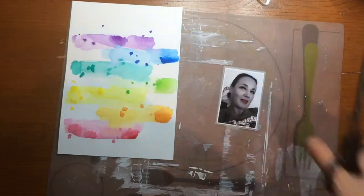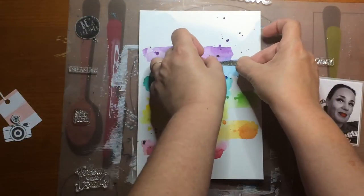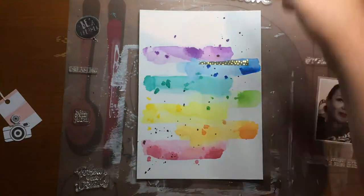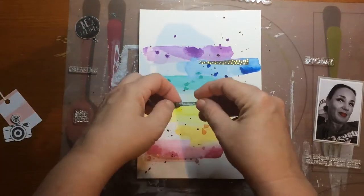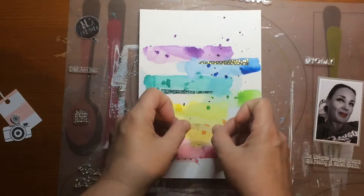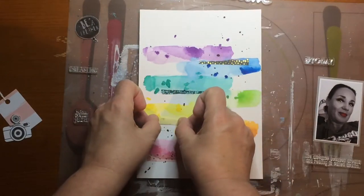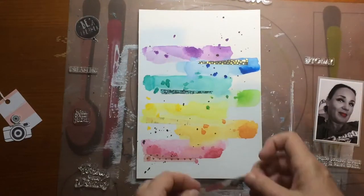As you can see my watercolors are dried. Now I'm placing some strips of washi in, I hope, coordinating colors. And then I'm going to place my stamps.